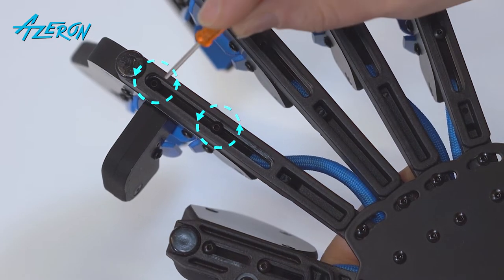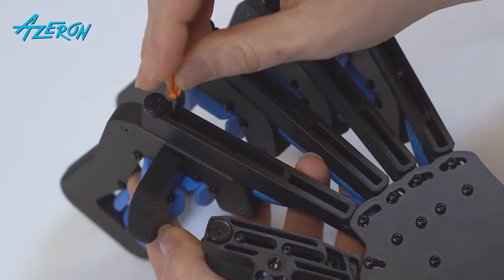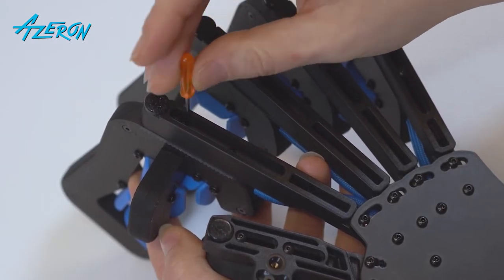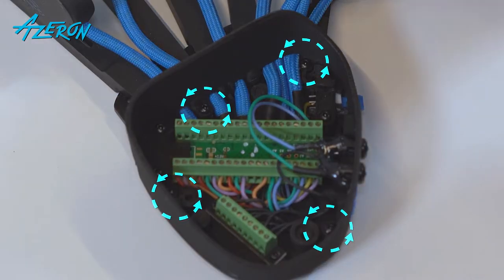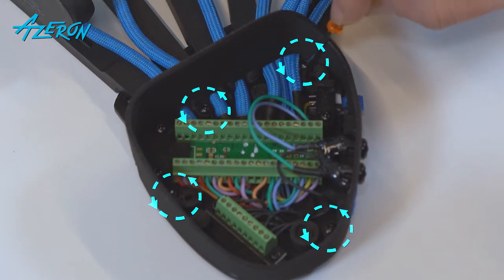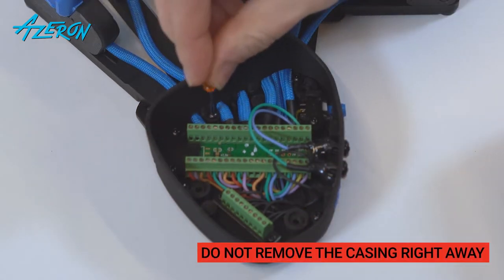Use a hex screwdriver and unscrew these two screws to remove the tower. Unscrew these screws that hold the casing using the hex screwdriver. Do not remove it right away.